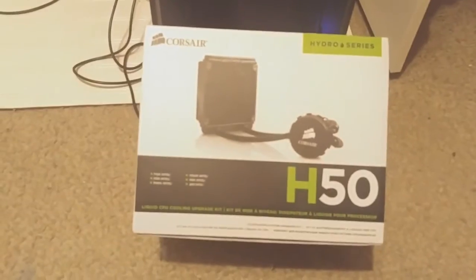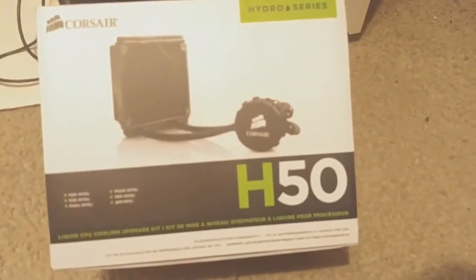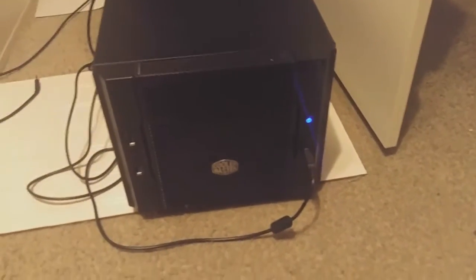So I happen to have picked up one of these bad boys. I am going to be putting this in the system, so look out for that. I will also go over what's wrong with this right now.